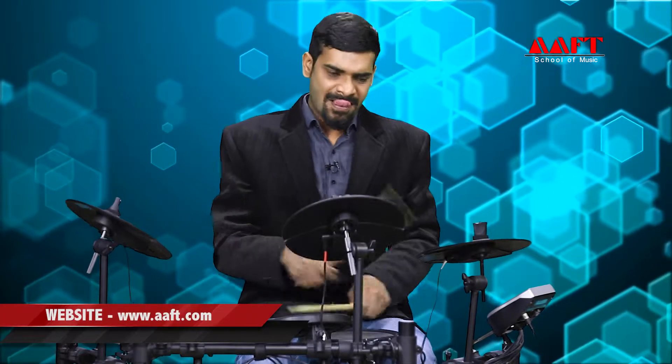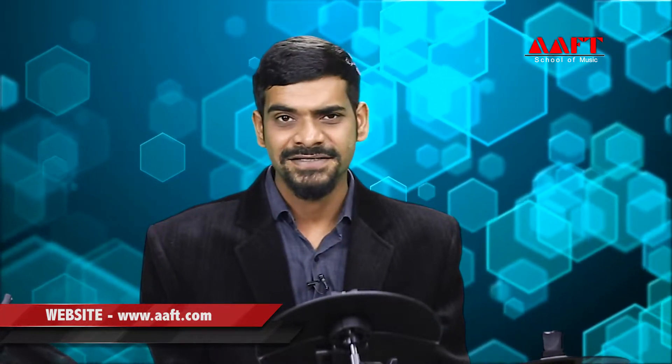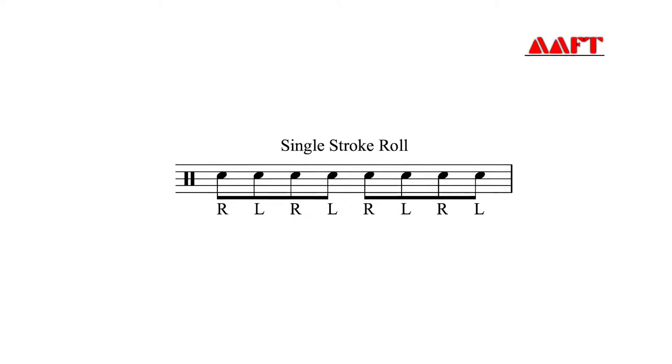If you've just started to play the drums, you must have heard the term drum rudiments. Now what are these drum rudiments? The rudiments are nothing but simply sticking patterns, telling you which hand to strike with. For example, one right and one left, or it could be two rights and one left. Similarly, you can make many combinations.